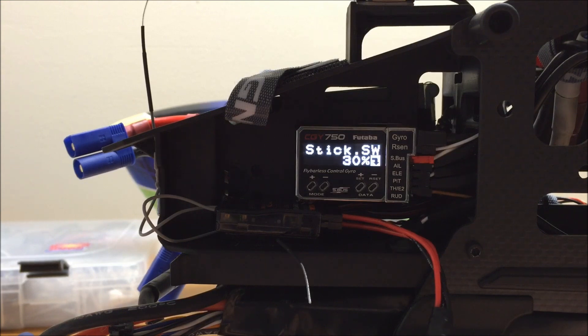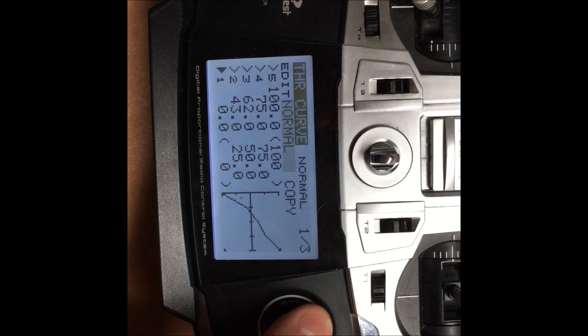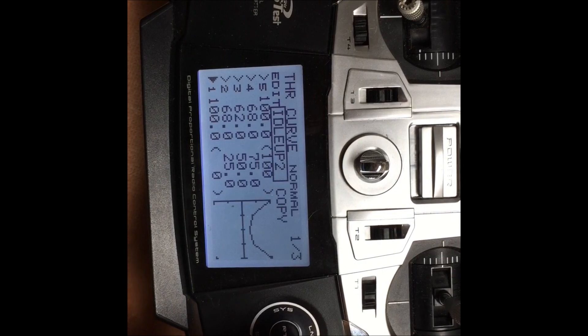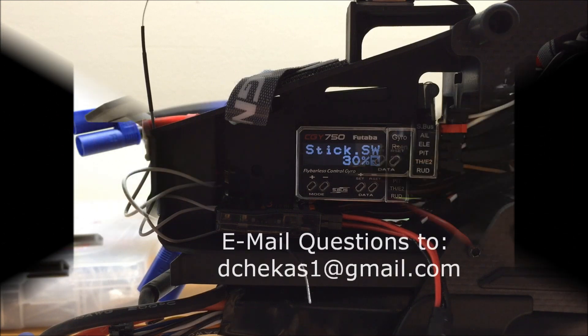This finishes the governor basic setup on the CGY 750 for an electric governor. The last step is to go into the throttle curve and set up the background throttle curves that the governor will run off of. I recommend using a U-shaped curve for both idle up one and idle up two. For normal mode, use a slightly modified linear curve just to ease the spool up — we may tweak this later at the field depending on how the model responds. This concludes the electric governor basic setup. If you have any questions, feel free to email me and I look forward to the next video.